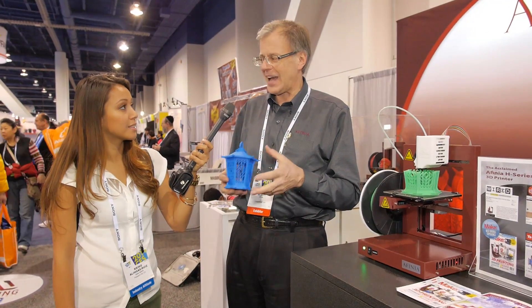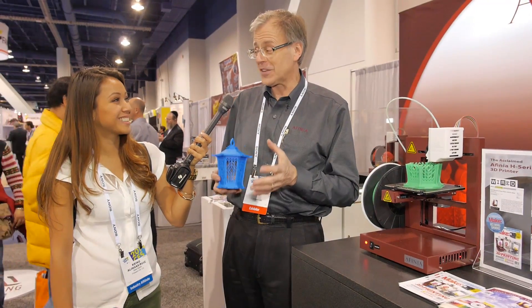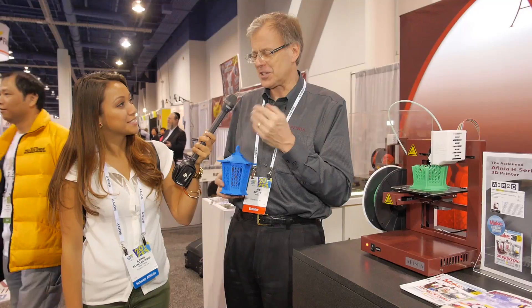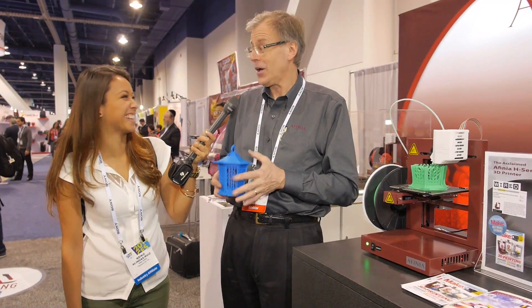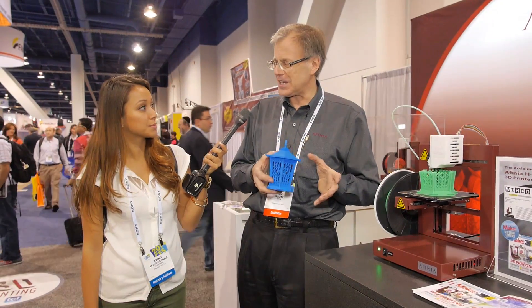So ideally what kind of people would use this? We find that educators are really interested because there's a big push in the United States for STEM education — science, technology, engineering, and math. Our kids really have not gotten really interested in that. The neat thing about 3D printing is young boys go, wow, this is cool. And girls maybe get it at a deeper level from a creativity standpoint. What 3D printing does is it puts the CAM with the CAD and it makes it real for the kids.